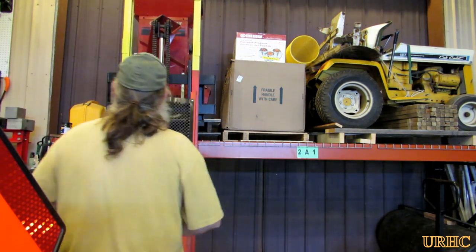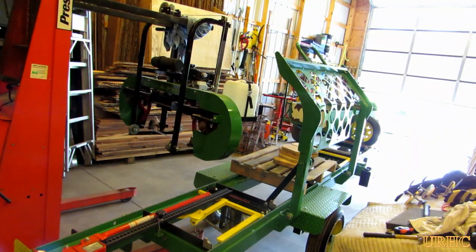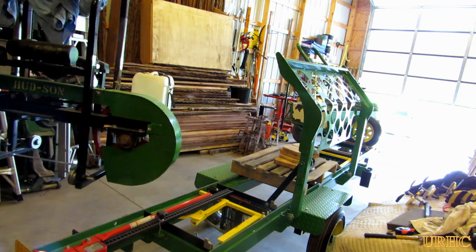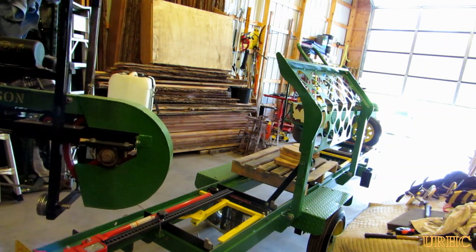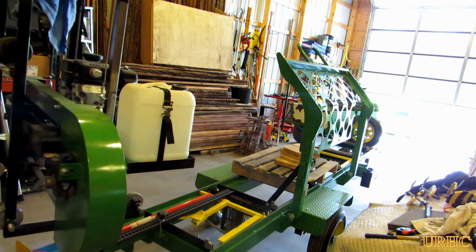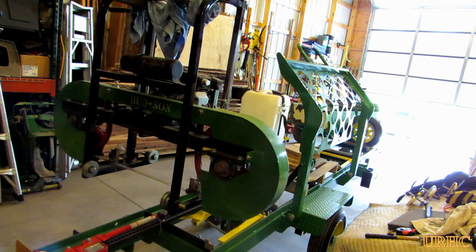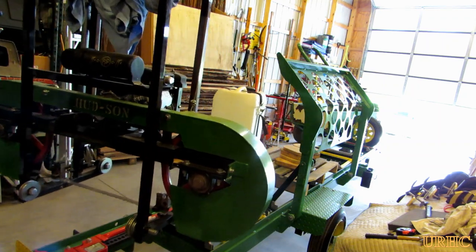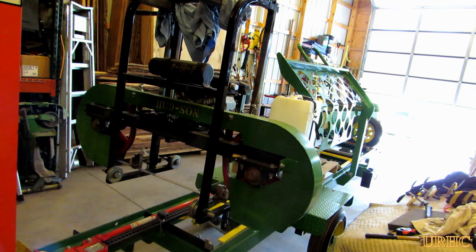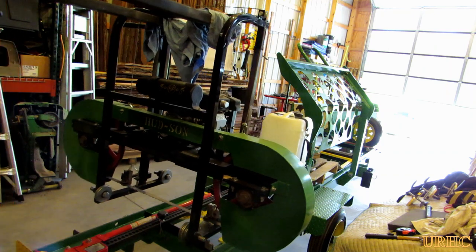Got it all cleared out so I can move the sawmill around in there now and have room to get the mill off the pallet and set it back on the tracks. That little lift again — just picking it up, kind of saving an old man's back. Once I got it down on the mill I went through and did the oil change, greased everything, and put a new blade on it because the old one was pretty dull.